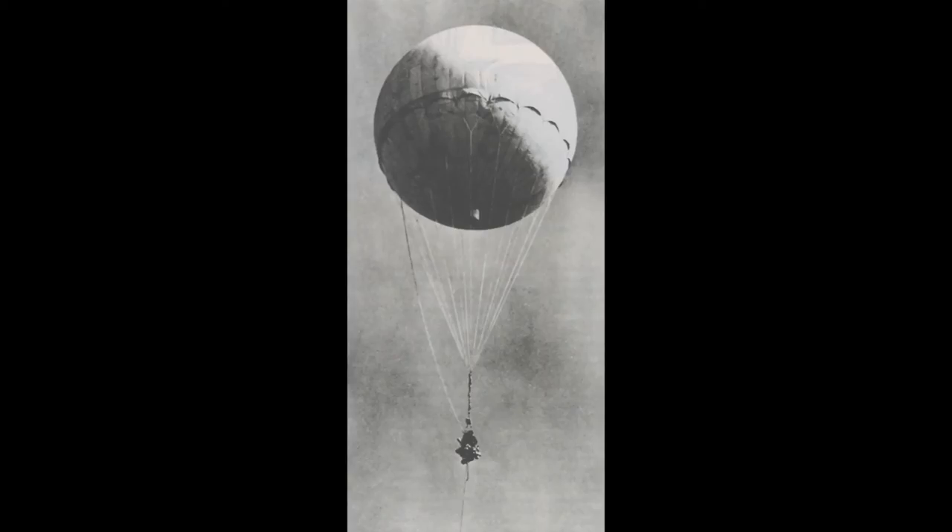Although only a small number of the fire balloons reached North America, Japanese propaganda reported great fires in the United States and an American public in panic, with several thousand casualties. In reality, the balloons caused little actual damage, but did have a psychological effect on the American populace.